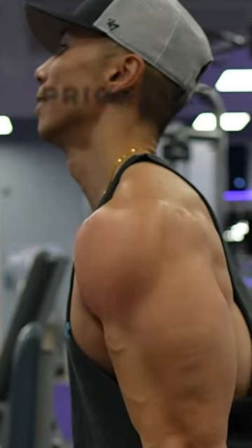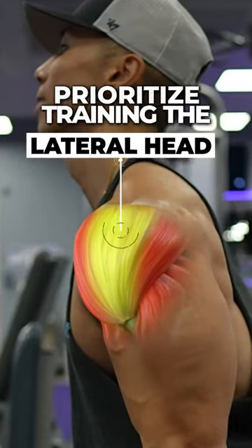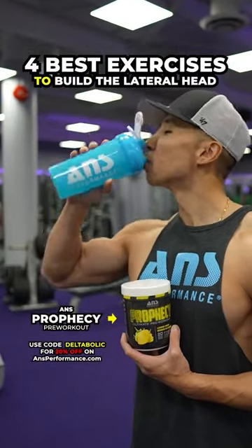If you want wider shoulders, you need to prioritize training the lateral head of the deltoids. Let me show you four best exercises to build this head.